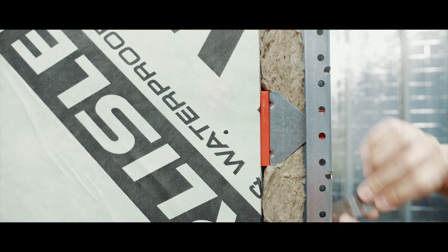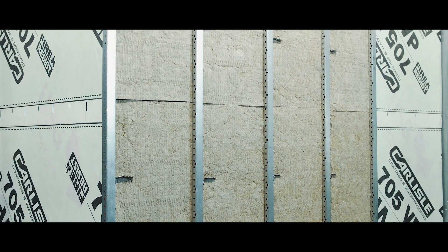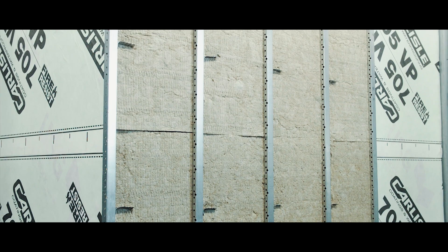It's important to secure the insulation panels against the structure to maximize insulating efficiency and also to prevent sagging or shifting of the insulation over the lifespan of the building.